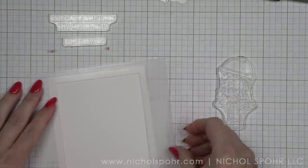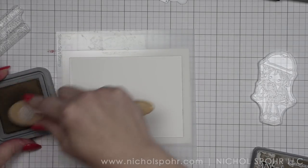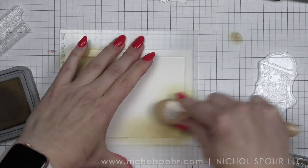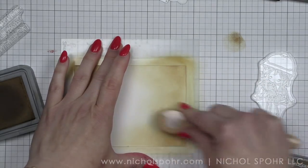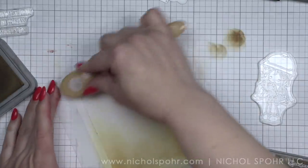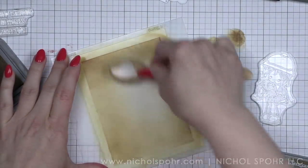I want to ink up my panel, spritz it with water, and allow it to air dry while I work on other parts of the card. I'm going to leave the stencil in place so that we can mask off our background stamp from the May My Favorite Things release. I'm using Distress Oxide inks in Gathered Twigs and Ground Espresso. I'm going around the entire perimeter of the masking stencil using the largest masking stencil from this set. I want to keep the darker ink around the edge and the inside a little bit lighter.